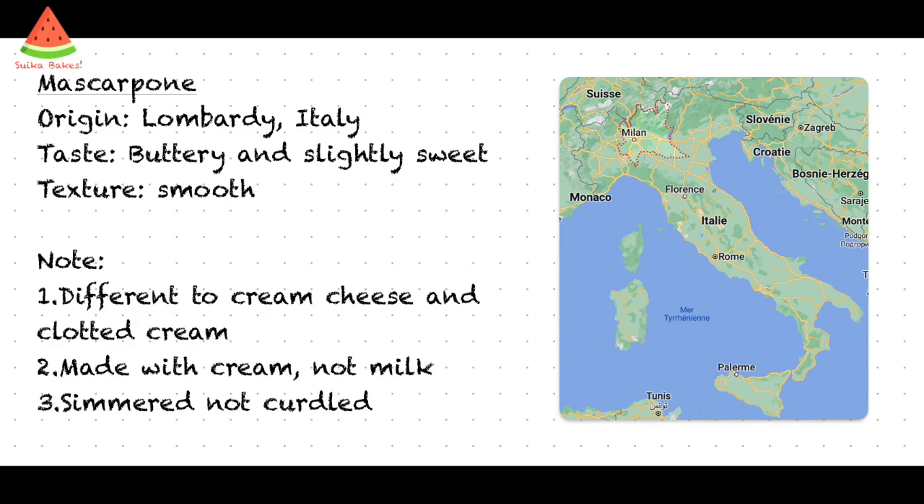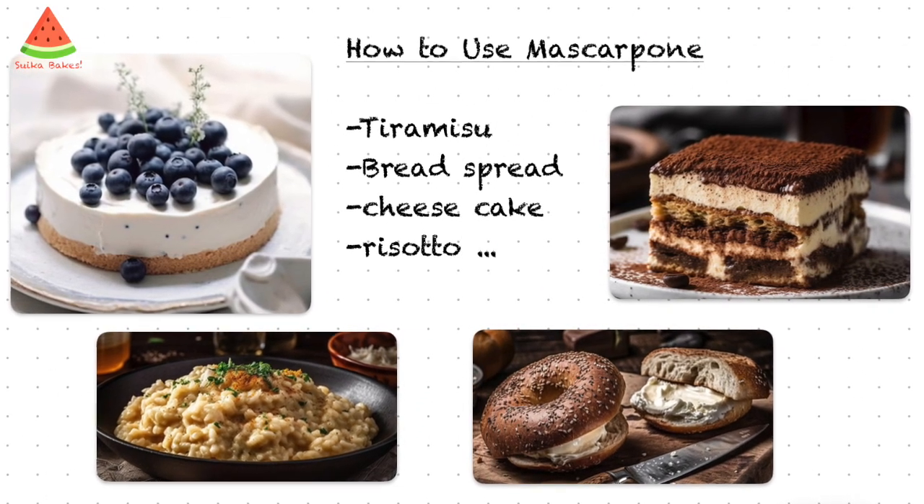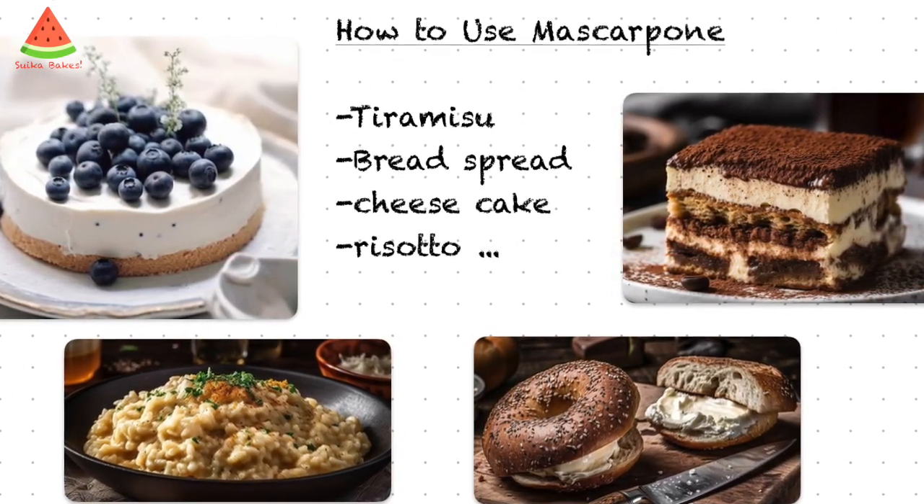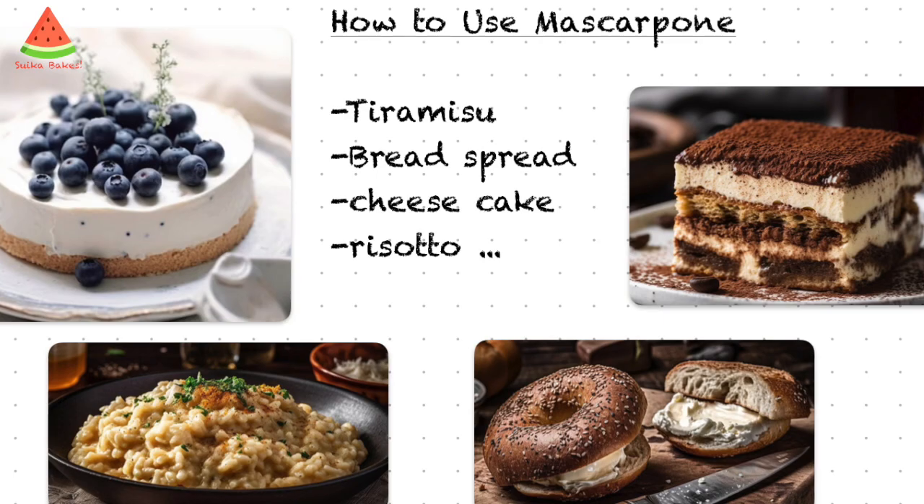It is also different from clotted cream because it is made with acid such as lemon juice or white wine vinegar. Mascarpone is one of the main ingredients in tiramisu but can also be used as a bread spread and as an ingredient to make other dishes such as cheesecake and risotto.